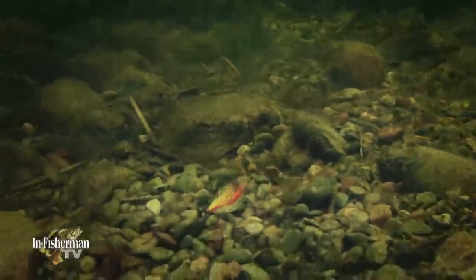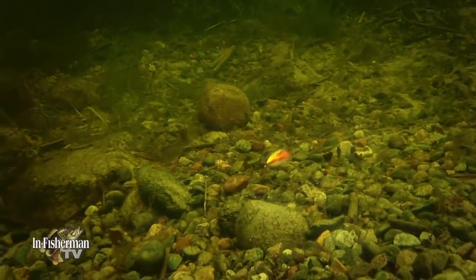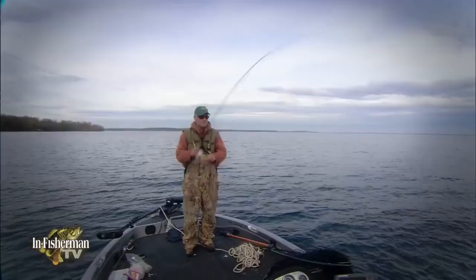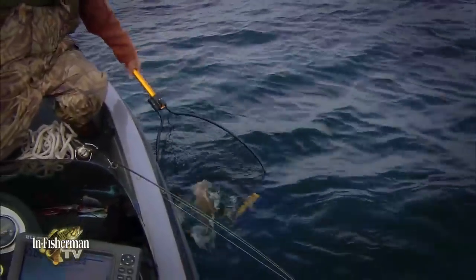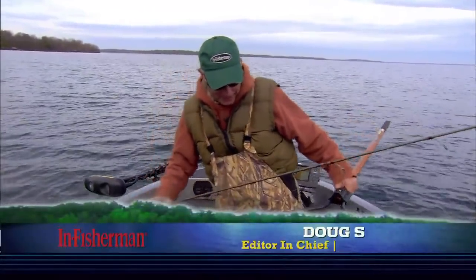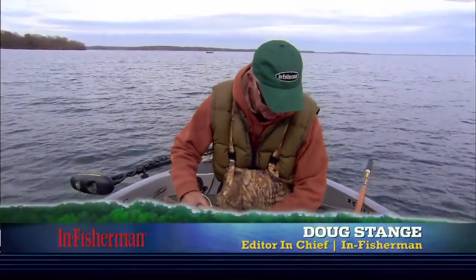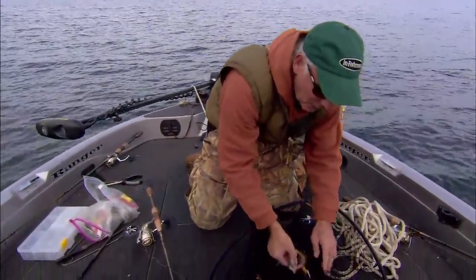The most sophisticated and finesseful lure option for smallmouth bass of yesteryear was the hair jig. Surprise, surprise — the most sophisticated and finesseful lure of the last few years is the hair jig with an added twist or two. One of the hottest things happening in smallmouth fishing the last five years is something I've actually been doing for almost 40 years.